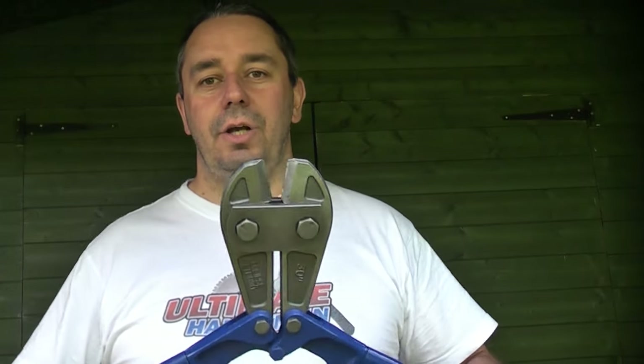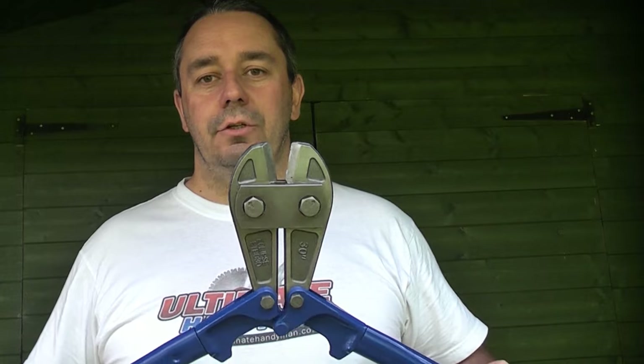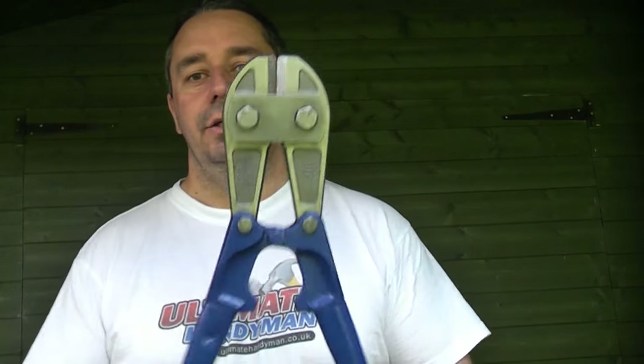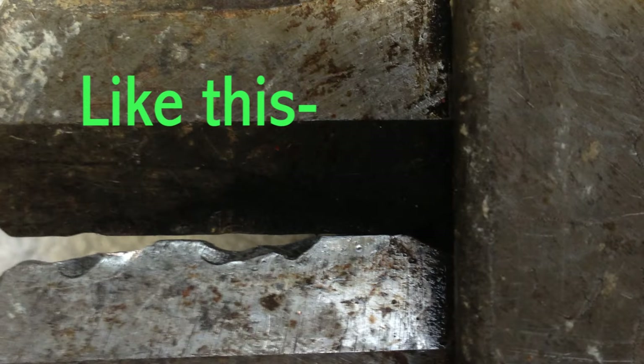If you need to cut through a padlock, the shackle on the padlock is also iron steel, so if you cut through the shackle on a padlock using them, you damage the jaws. If you look at a lot of bolt cutters, they do have damaged jaws where people have used them on iron steel.